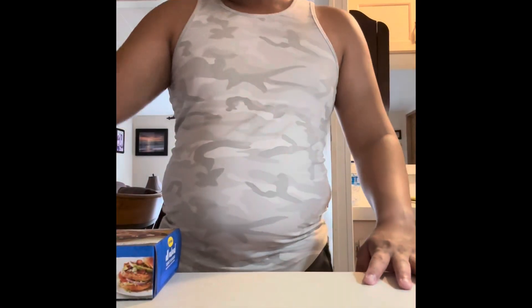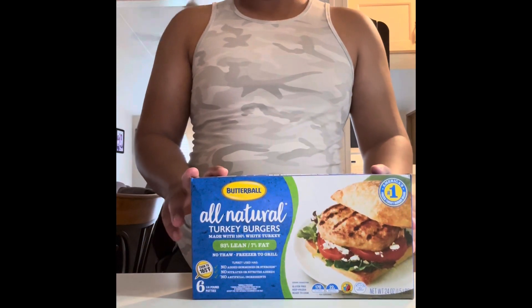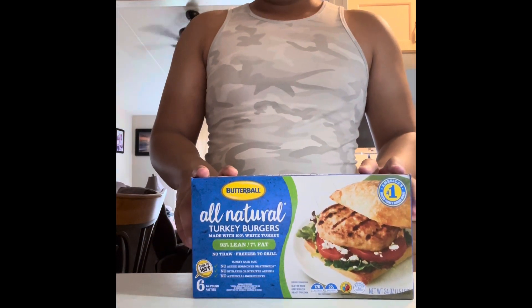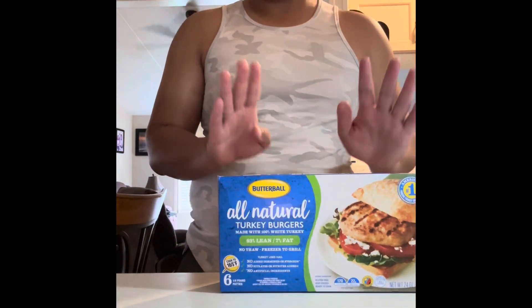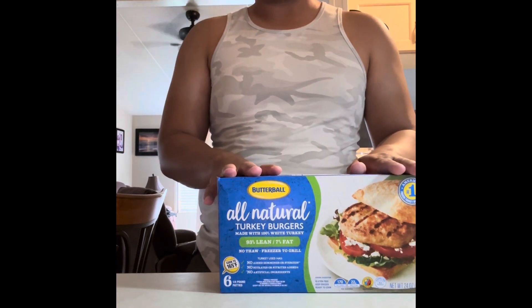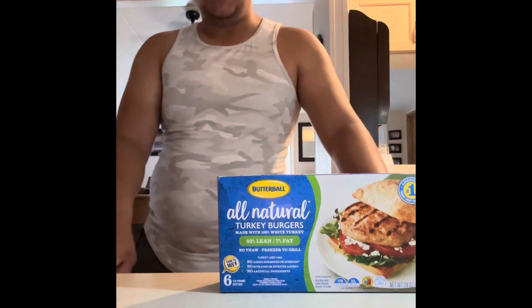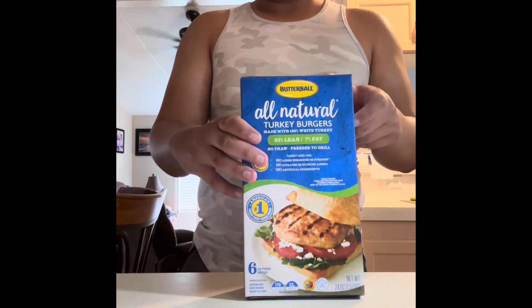So what you need — what I recommend — is the Butterball Company for burgers. It might be backwards on your screen, but Butterball is the best brand where I buy turkey burgers from. Or you can get whatever you want, anything that's considered a burger or a ground beef burger. But I recommend the Butterball Turkey Burgers.